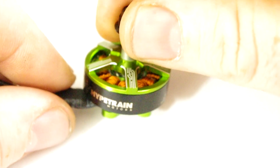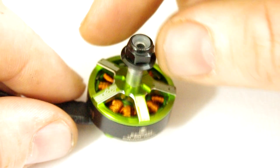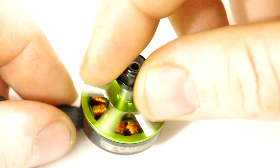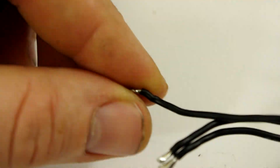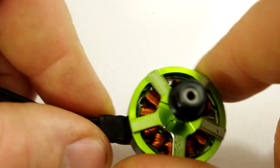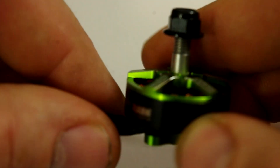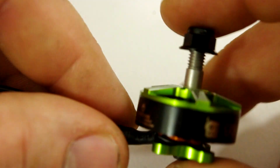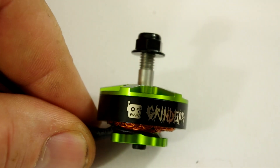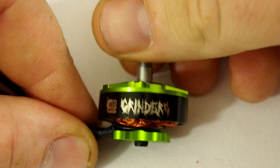But other than that, that's realistically about the only problem I've got with it. Generally it's a good looking motor, it should have tons of power. The wires are 110mm in length from the heat shrink all the way to the tip. This was mounted before to my quad but I had to take it back off because for some unknown reason the footage didn't save on the camera — so this is the second time I'm doing this video.